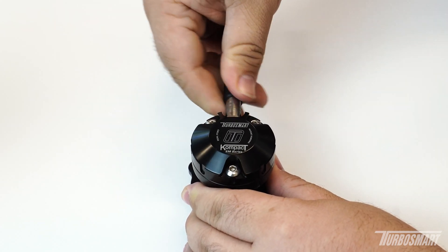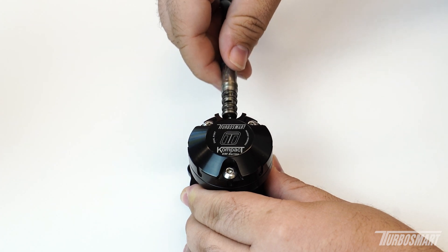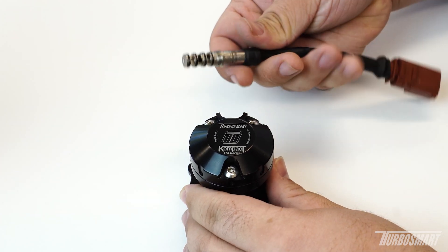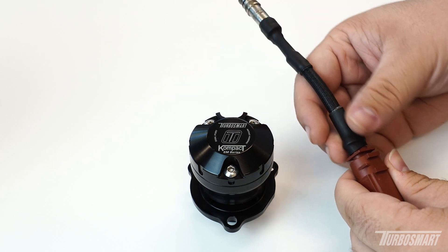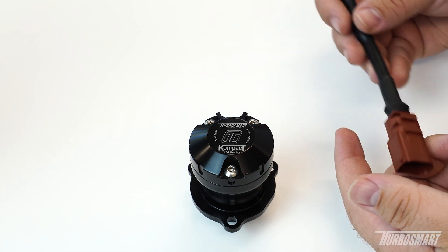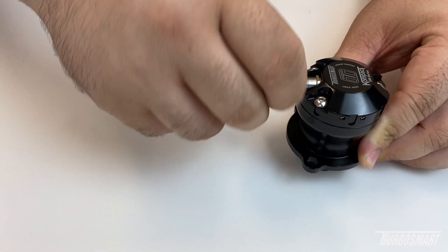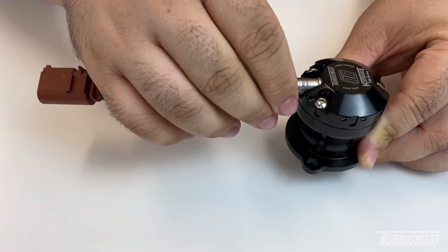As you can see here, it pulls right out — and this is the solenoid itself. Each part number is usually sold as an entire unit such as this, and they'll come with a specific plug depending on the valve that you're using. In the scenario that it's giving you a little bit of difficulty, what you can do is find the two flat spots on the solenoid.